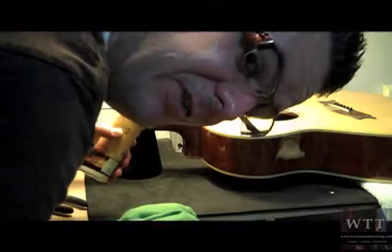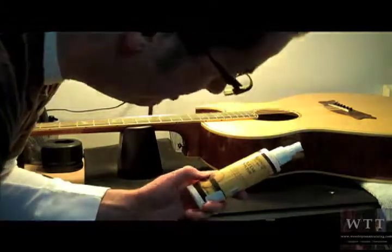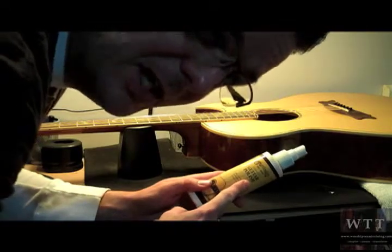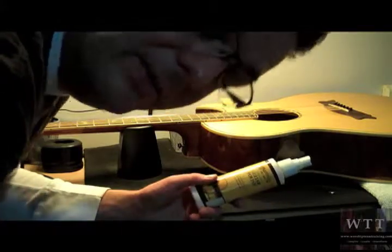So after you've been working hard changing your strings, it's a good idea to polish the fretboard. You want to use something like Martin guitar polish — it can be found anywhere and it's a very mild, soapy water base. You can even use plain soapy water, it doesn't matter. Spray it right on the rag and then just wipe it down.